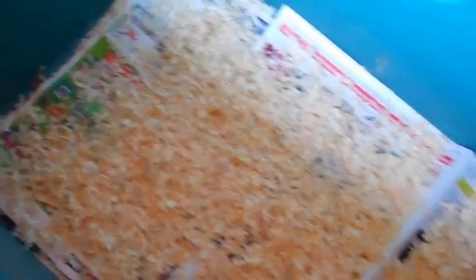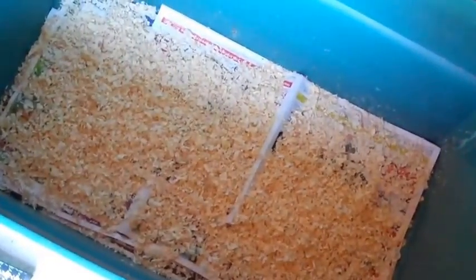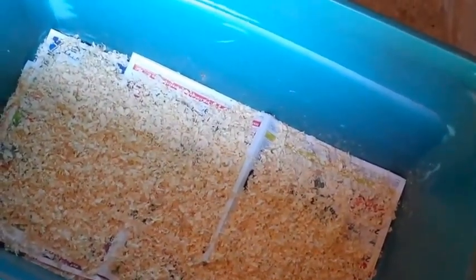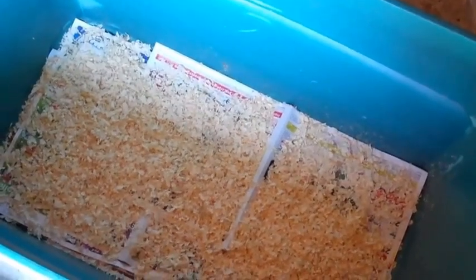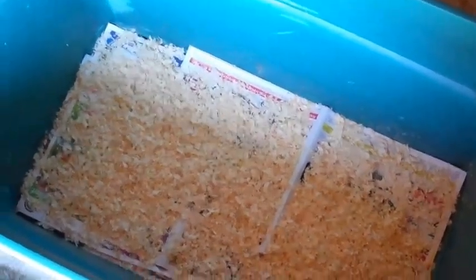It absorbs their water and gets in their food, so I don't put too much in. I've got nine chicks right now and that's probably more than enough. They do get this dirty pretty quick. When they were just a week old they didn't have to change as often — the older they get, the quicker you have to change it. So I'm going to take this back inside my house into the kitchen where I have the chicks, and we'll finish the setup from there.